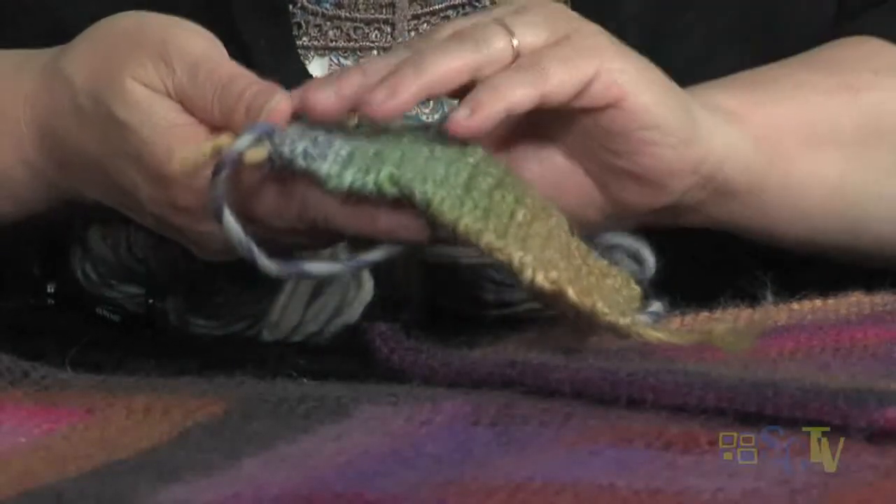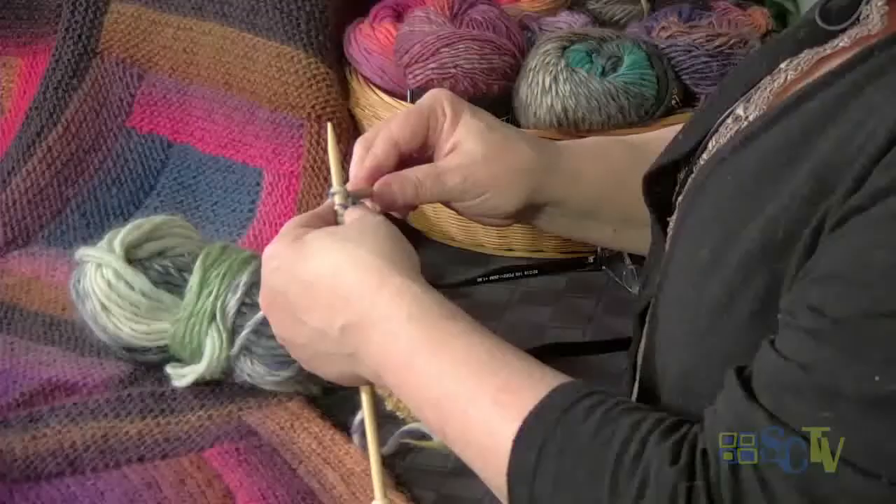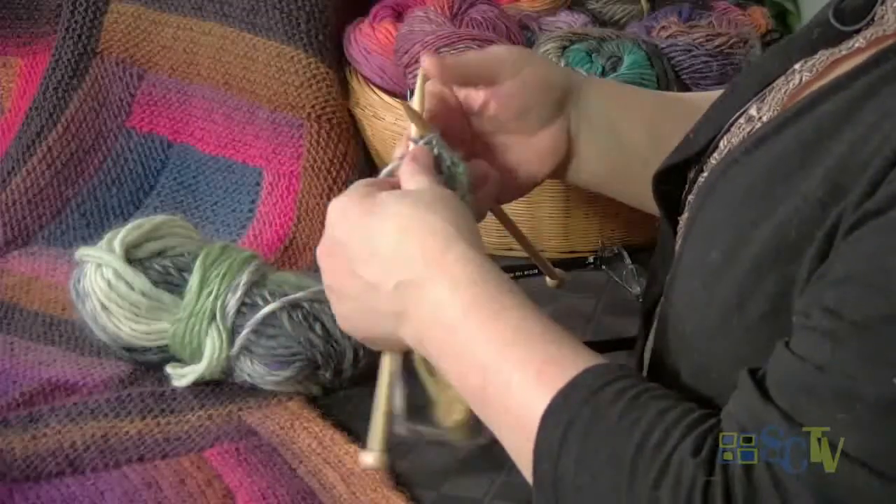Now you always want to make sure that you end on the right side. So my tail is on the right side and I'm ending right here. Because now that I've knit my twenty ridges, what I want to do is bind off. And this is where the magic happens, besides the fact that my yarn is starting to change colors. So I'm going to bind off my stitches across.